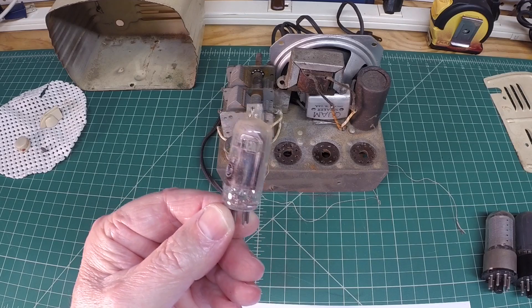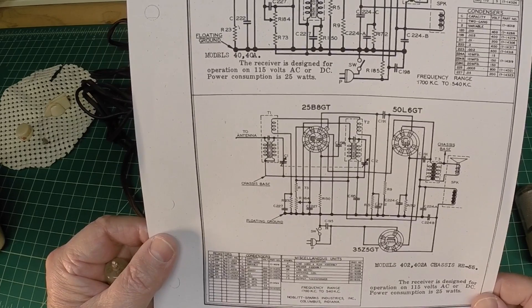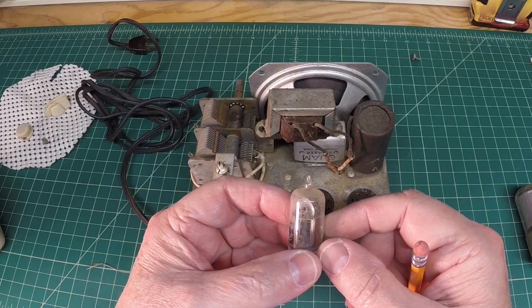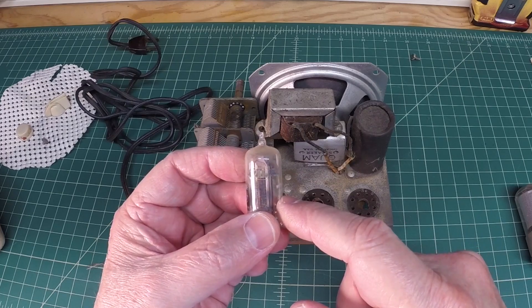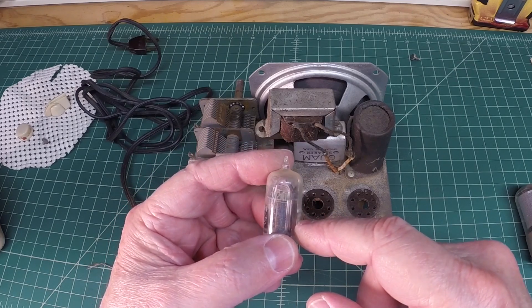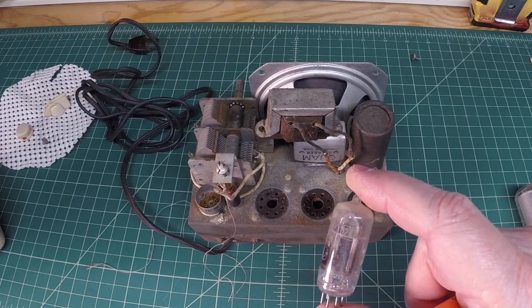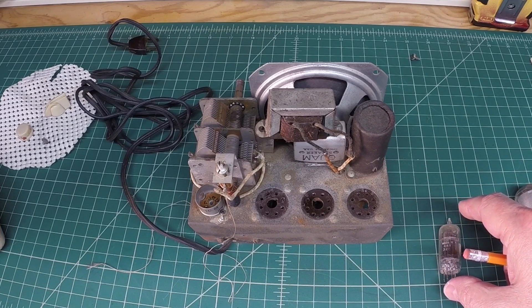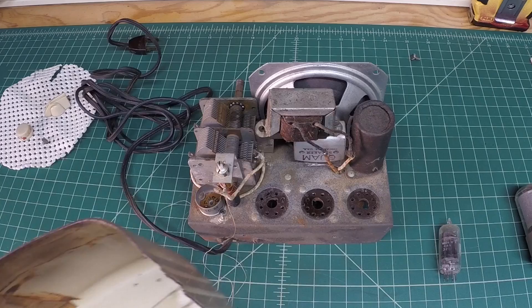Alright, the chassis is definitely not an Arvin 402 — it doesn't match up. What's throwing me off is this miniature tube, the 12AT6, which I think is equivalent to a 12SQ7. I used the grillcloth.com site and tried to match up the tubes and there's no match. It looks like this model would be closer to a 444 or a 444AM.